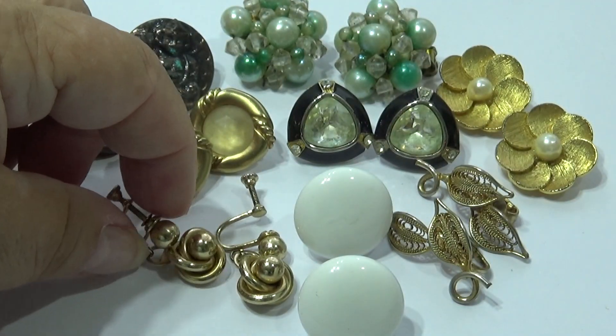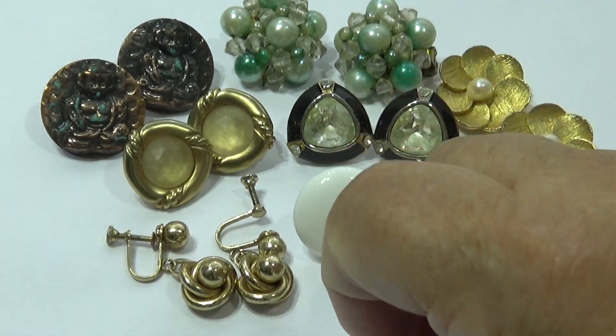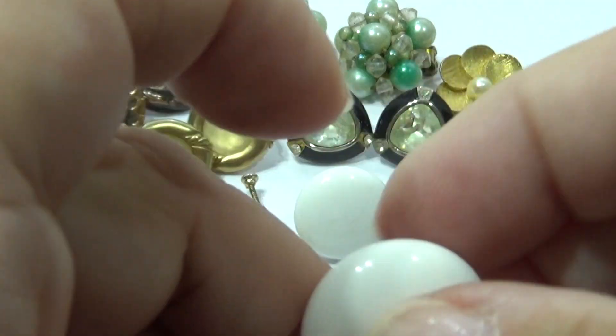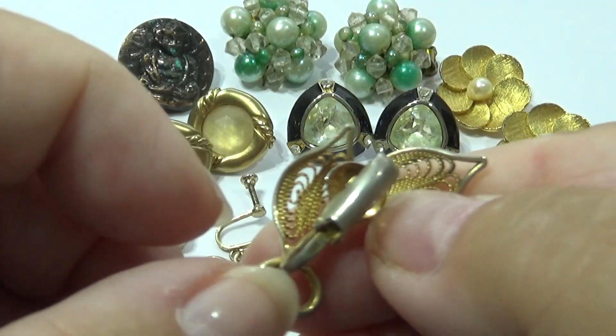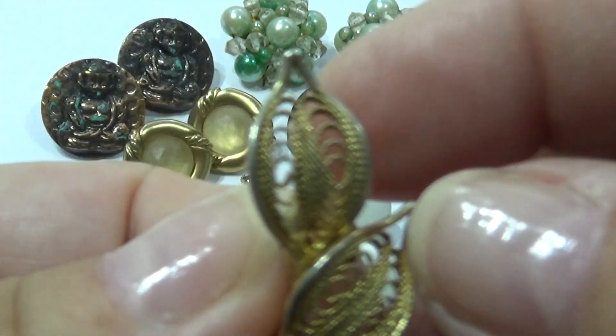Gotta get it to lay down right — there you go. And of course we have just a classic white, also a screw-on. I've got these — that looks like a leaf, and that's just a snap-on. Just a simple leaf.